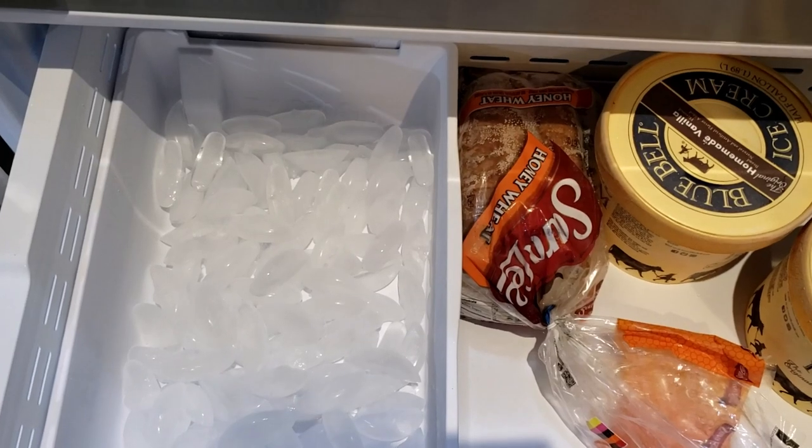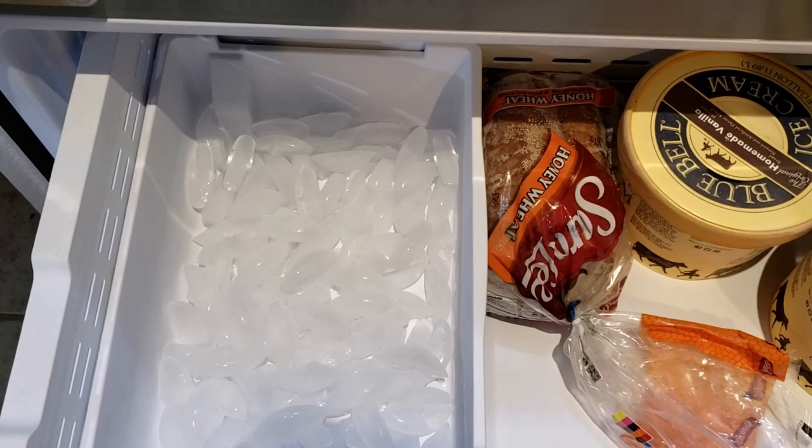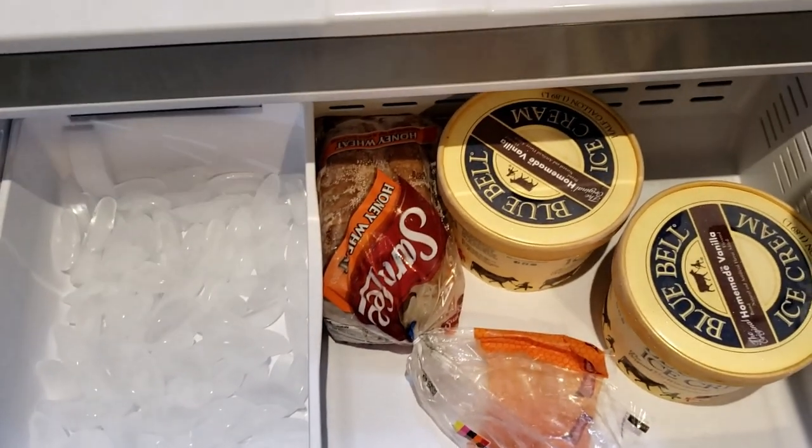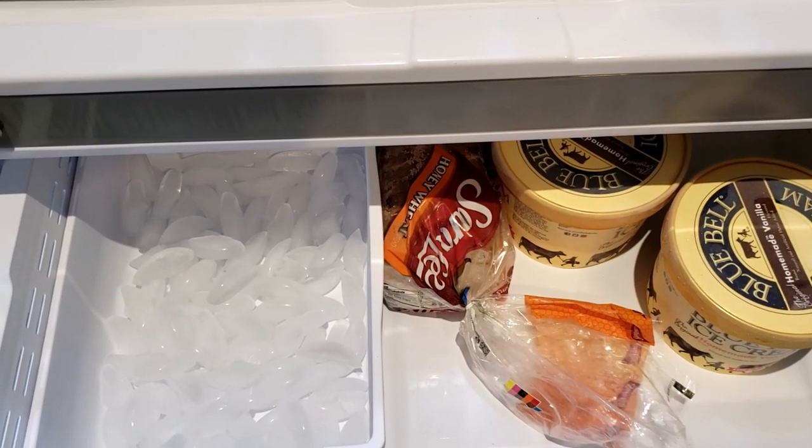There is no dispenser for ice or water, only the ice maker. That makes the fridge look cleaner.